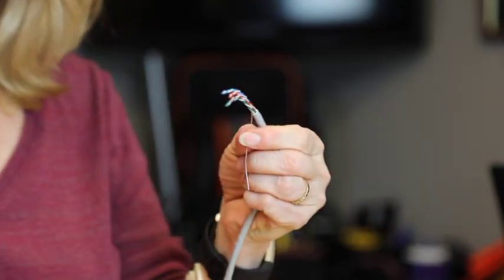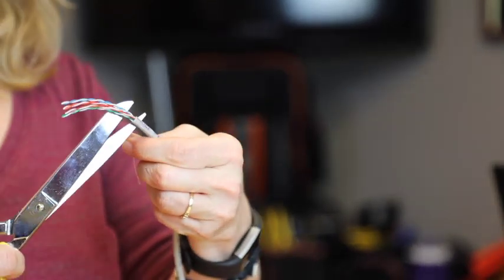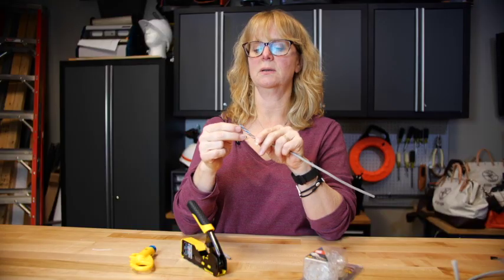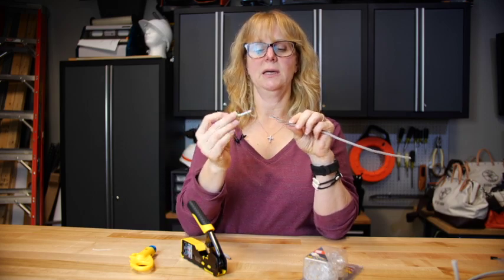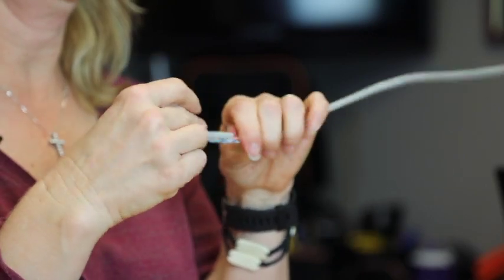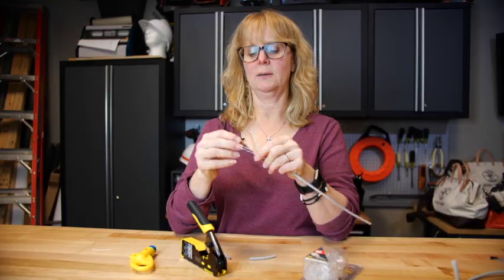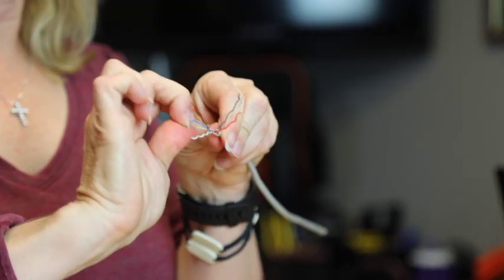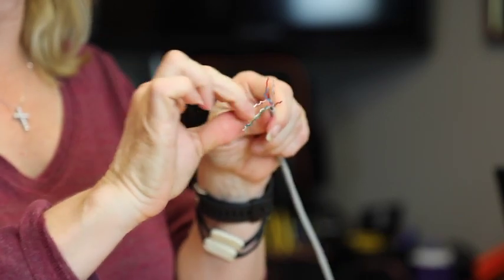Remove the Kevlar string. Untwist the pairs and get them started a little. Take the jacket you just stripped off — it helps untwist the pairs. Once the pairs are separated, straighten each conductor wire. I recommend that you use your fingers and not a tool so you don't damage the jacket.